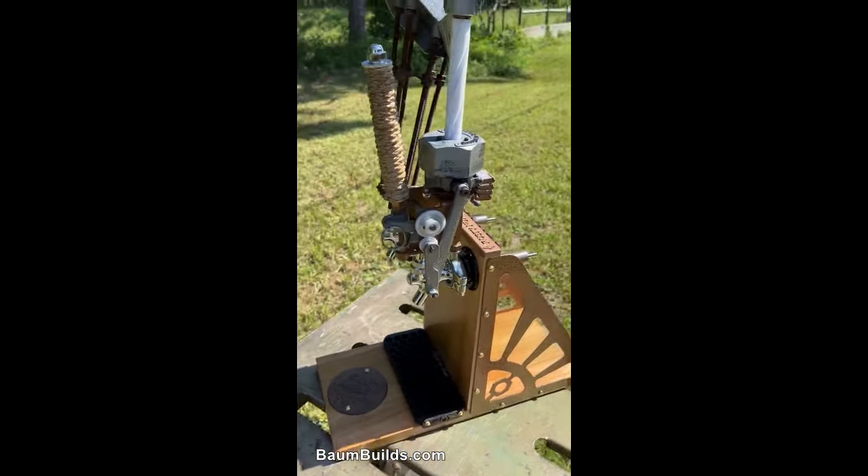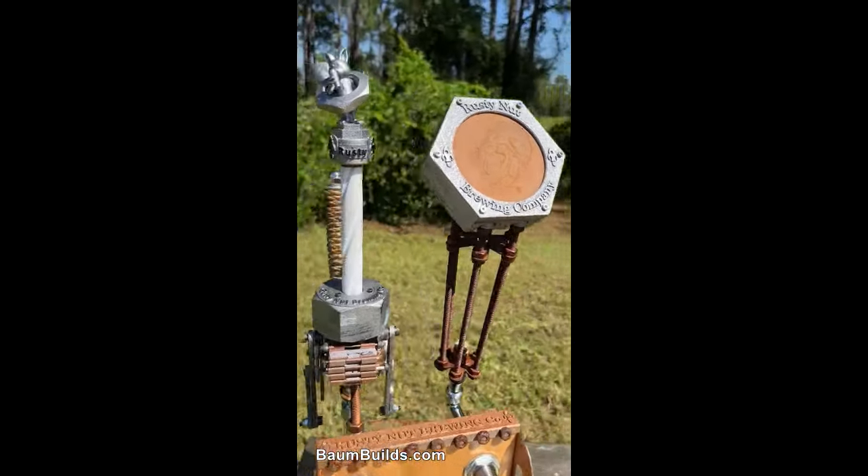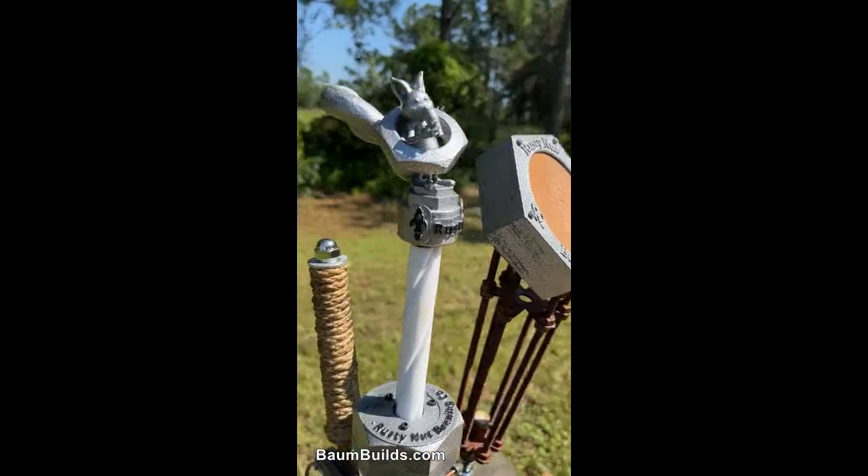We took the 2D logo of their mascot, Rusty the Squirrel, and made them pop with a custom leather stamping on the handle and a 3D figurine standing atop the mechanical tap.